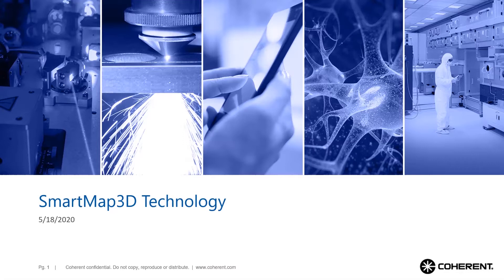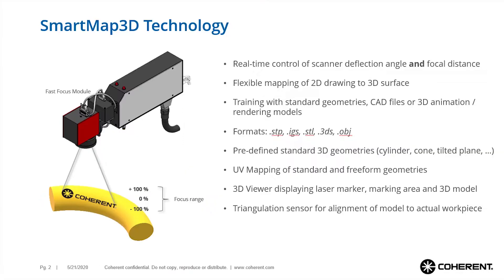To mark a three-dimensional object, it is necessary to adjust the focus distance in that direction. This allows following the shape of the workpiece when deflecting the laser beam in X and Y. This optical Z-axis is realized by mounting a fast focus module between the galvo scanner and laser head, enabling recipe-controlled focus position adjustment.